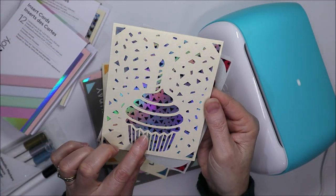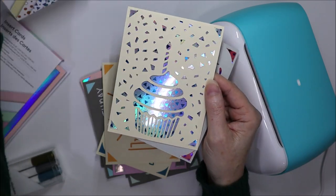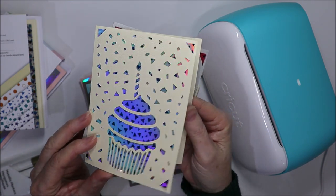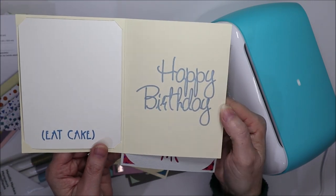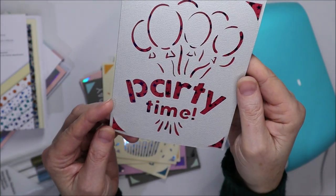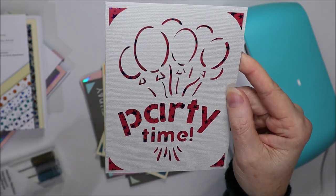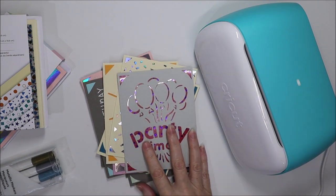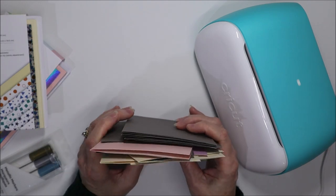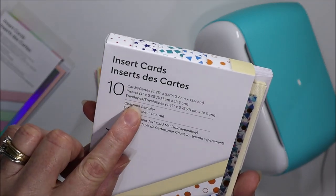Here I have the silver holographic layered with some acetate that comes in one of the insert card packs. This pack comes with different acetates just to make it a bit more exciting, with Cricut drawing inside as well. And here's another layered one — Party Time — with a red cardboard and a blue star layering acetate. Just to tell you a little bit about the cards: they're all A2 size, which is four and a quarter inches by five and a half inches.